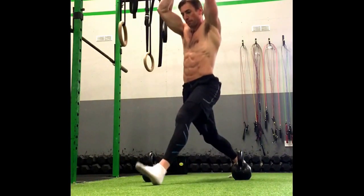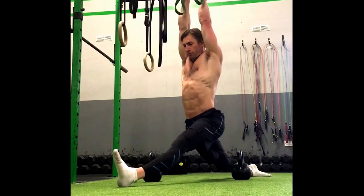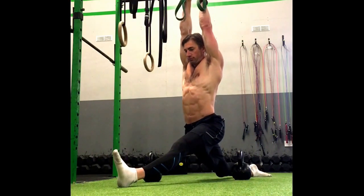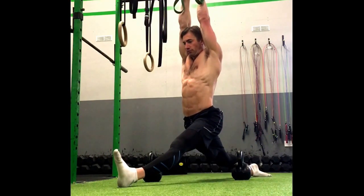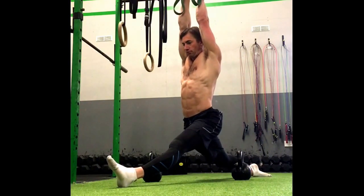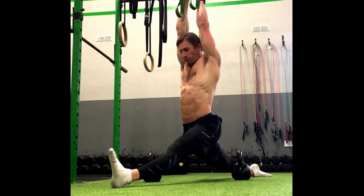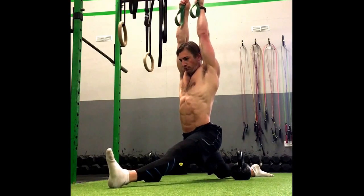For some people this might be kind of... I'm going to go side down actually to make it easier to show. For some people that might be kind of like their end range, but the most important thing here is actually the contractions which I'm showing there. Contract again — so I'm really pressing into the back leg, pushing the front leg down to work on contracting the muscles that I'm trying to stretch.